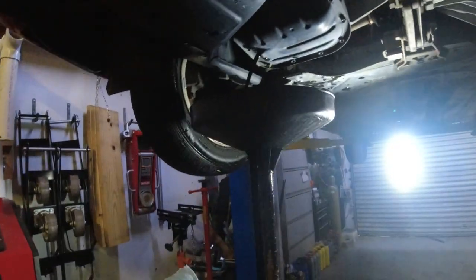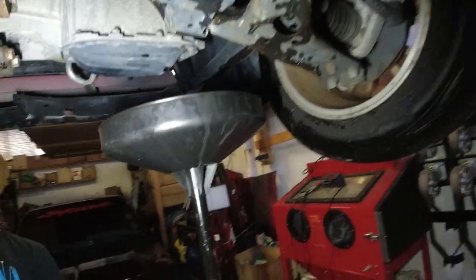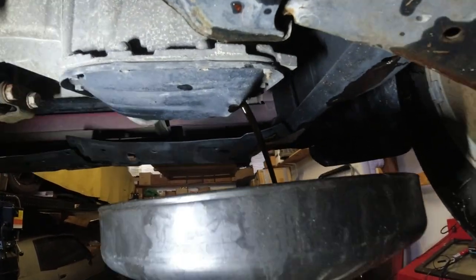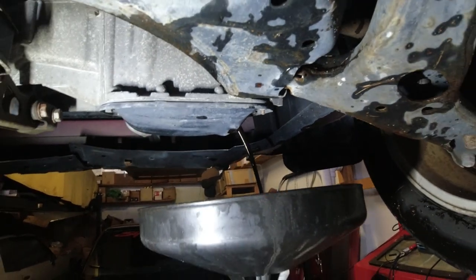Looks pretty dirty. Let's go on the side. Yep, looks pretty dirty. I know we've never changed it, but I know we checked it - it looked okay I think right when we first got it.